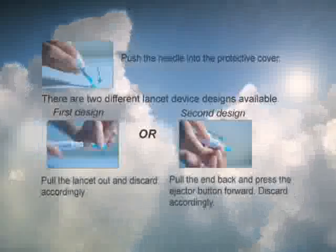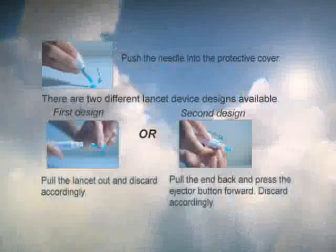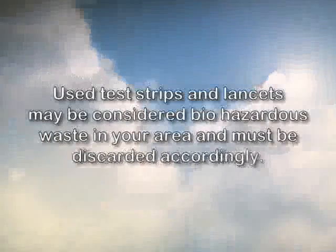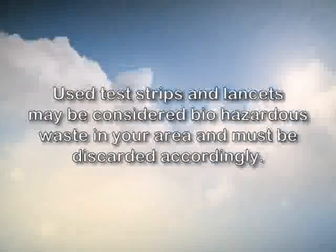To dispose of your lancet, push the needle into the protective cover. Depending on which type of lancet device you have, with the first design you will pull the lancet straight out. With the second design, you will press the ejector button forward and pull the lancet out. Take note that used test strips and lancets may be considered biohazardous waste in your area and must be discarded accordingly.